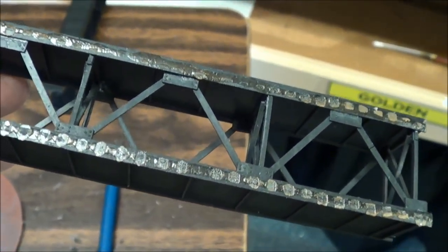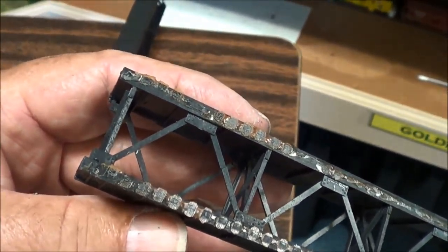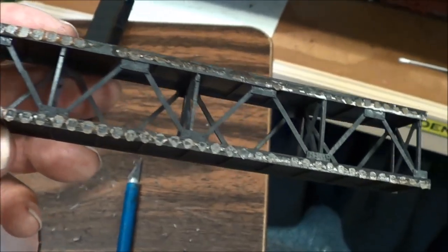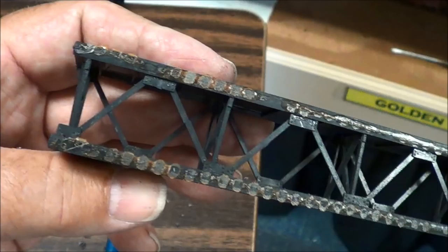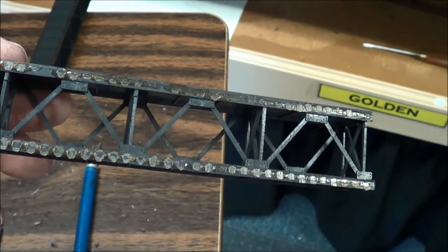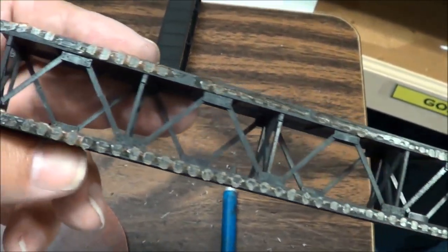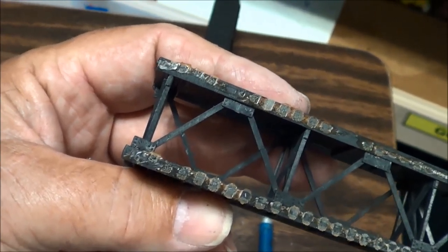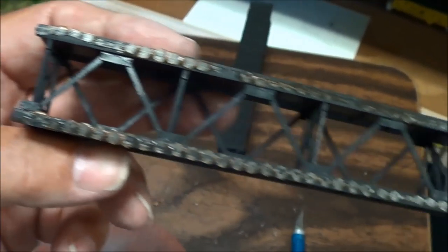I'm going to take the approach that this trestle was designed to come apart, which works out in my favor. But in my case we're not going to be so generous - we're using plastic cement glue. This becomes very rigid because we'd like it to stand up on its own with one temporary support while we get everything else built up to the bottom.